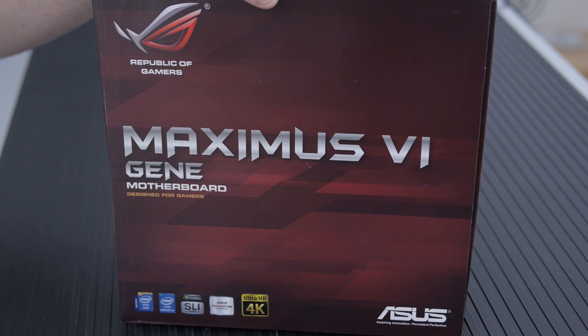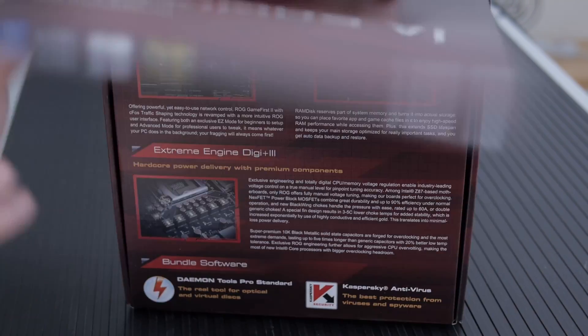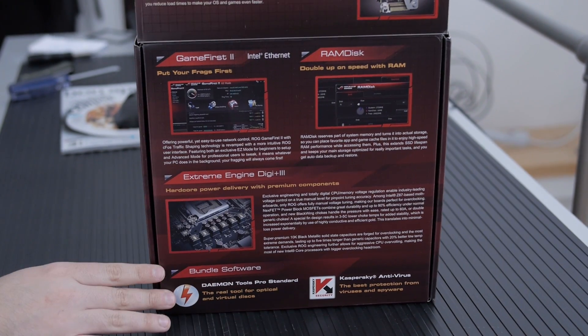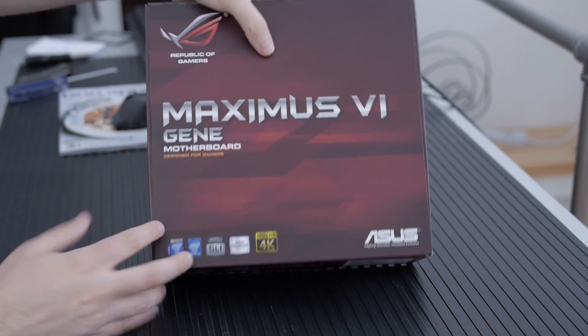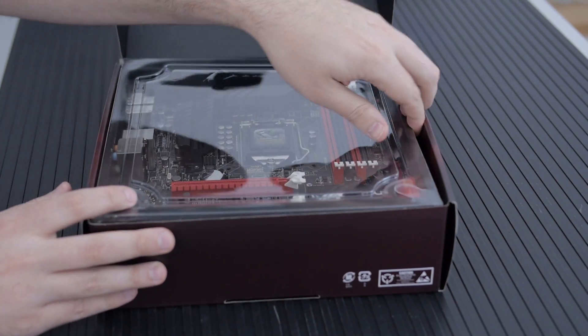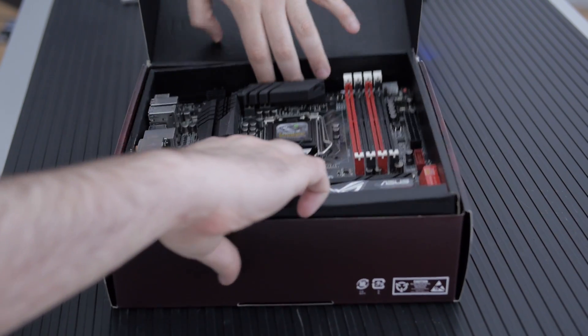Let's check out the ASUS Maximus — this is the Maximus 6 Gene motherboard. It's a micro-ATX motherboard with all kinds of fancy stuff. We're going to cover that when we open it up, and I'm going to try to make this a shorter video because I'll be doing a full build with this later where I'll get a little more down to brass tacks.